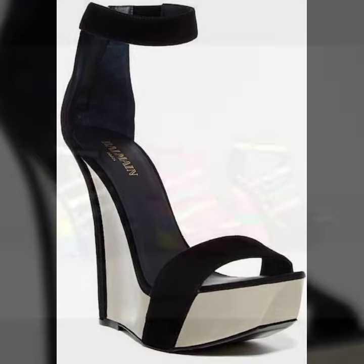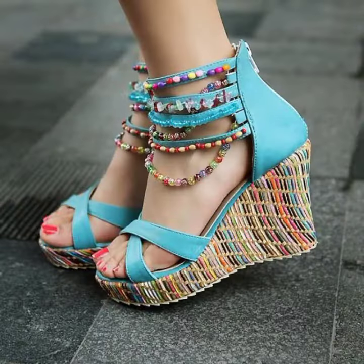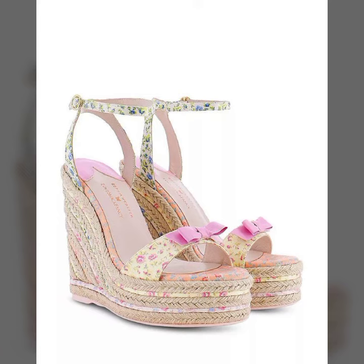Very nice! I am sure when you wear this veg high heels sandal, you look more beautiful, gorgeous, and slim and smart.